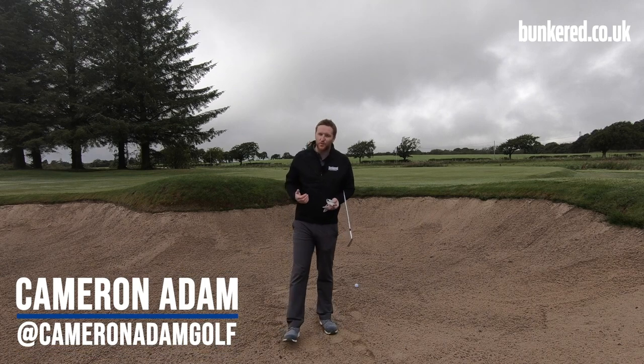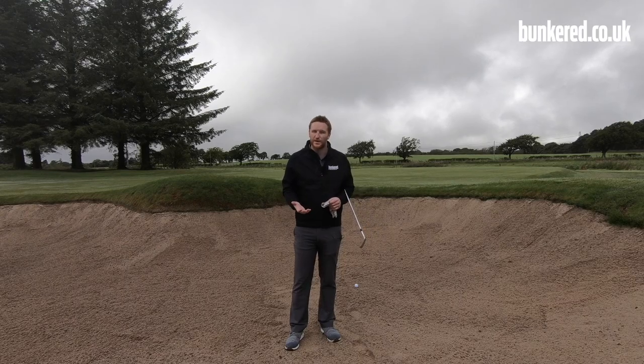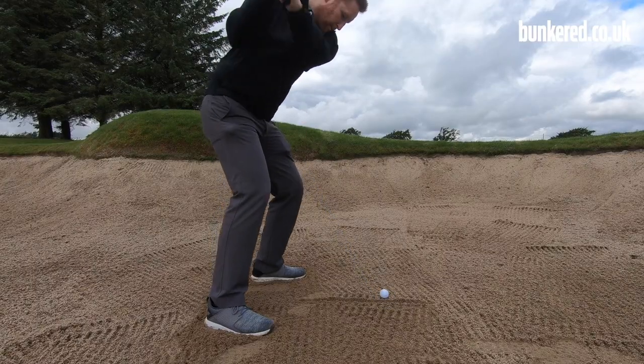The long bunker shot is considered one of the hardest shots to play in golf, so it's important that you have a really solid technique — something that you can go to every time you're faced with a shot like this. It'll give you the confidence to get the ball up and out of the bunker and hopefully somewhere around the flag.